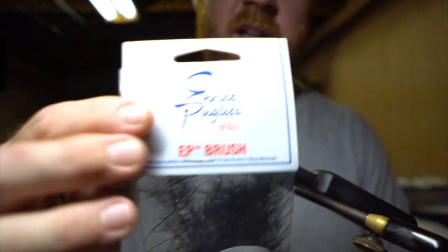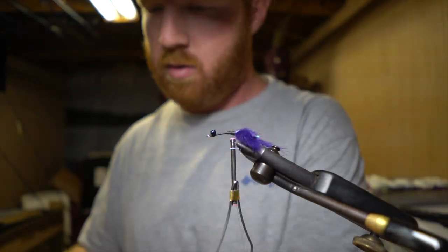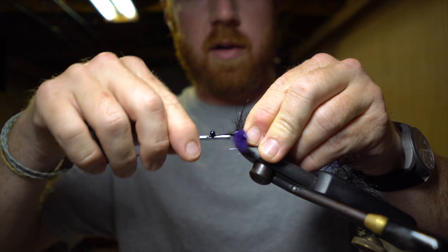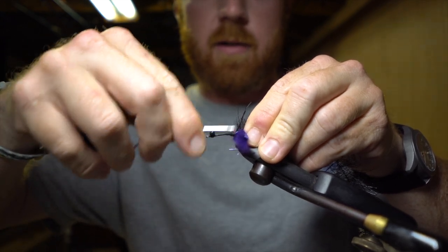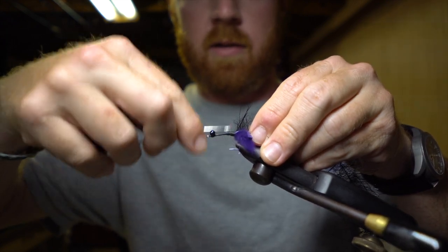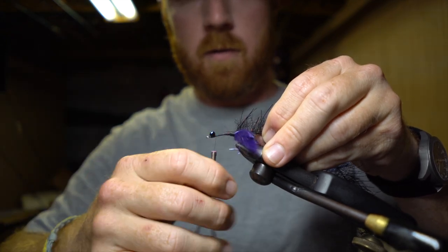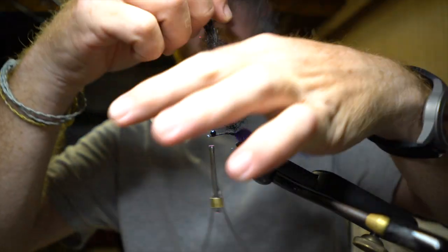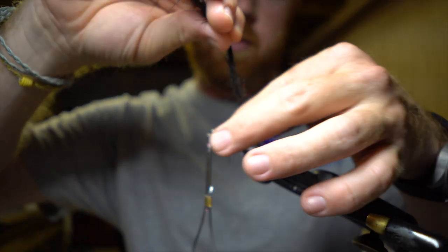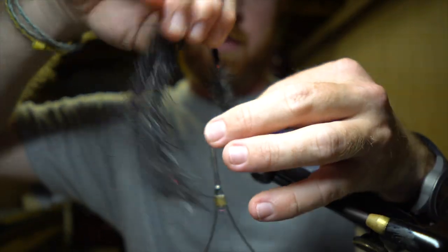Clean everything up again, then you're going to take some tarantula EP brush in black, a one inch. Tie that in the back, right in front of those claws you just tied in. Then go ahead and wrap that up towards those lead eyes, up towards the front of the hook. Make sure you're pulling all those fibers back as you wrap — keep it all nice and tight.